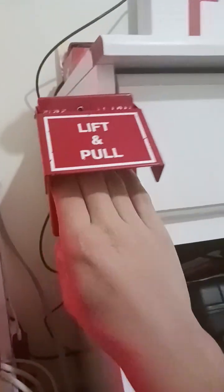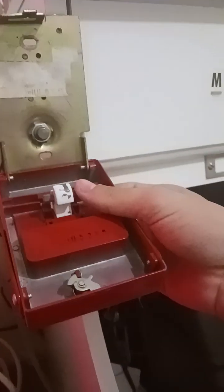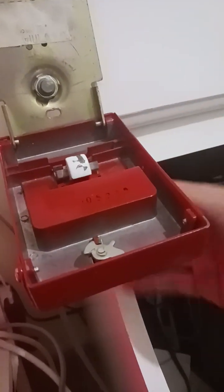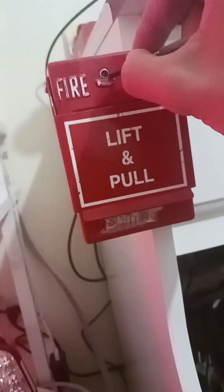Let's go ahead and pull it. And let's go ahead and reset it too. There you go, so I'm going to show you the inside again.